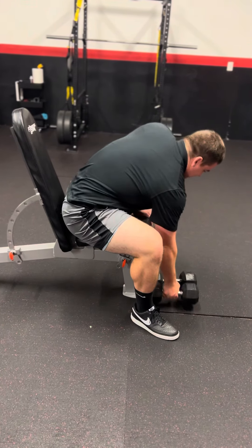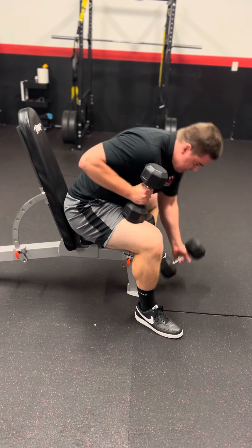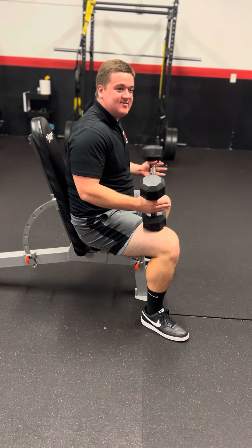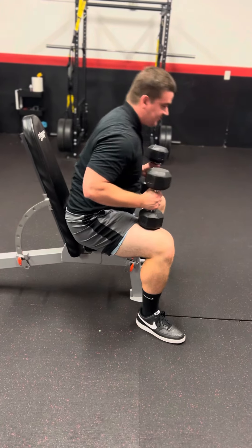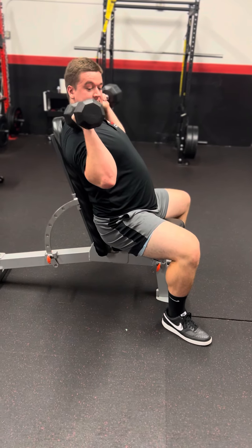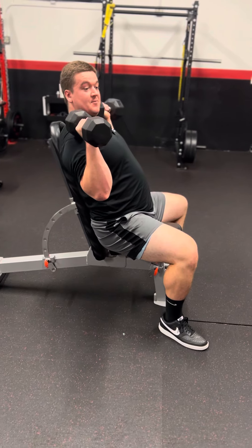Go ahead and grab your set of dumbbells. Make sure your toes and heels are even at all times for any exercise you do. Once you do that, grab them up, and notice how I'm tucking my elbows, perfectly lined up with my hips when doing this.